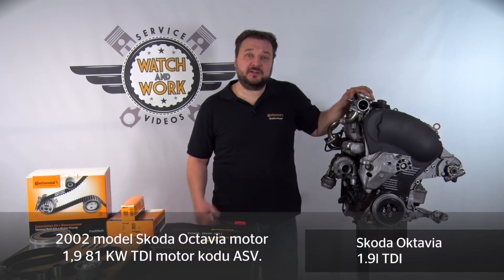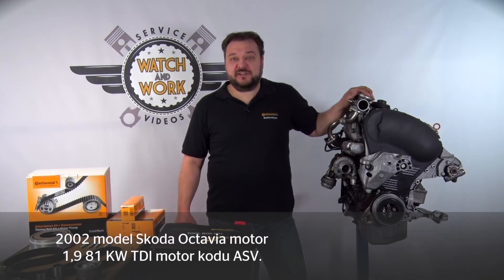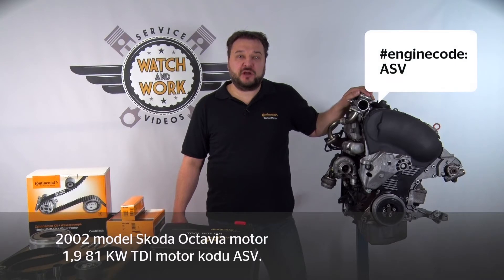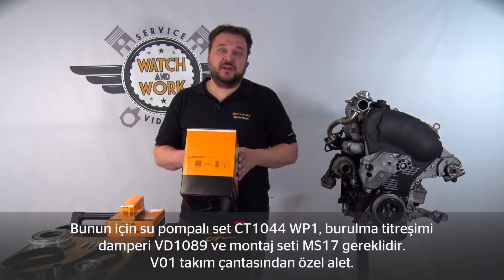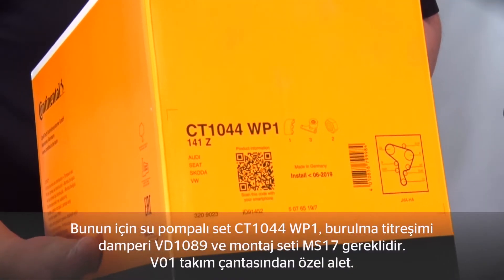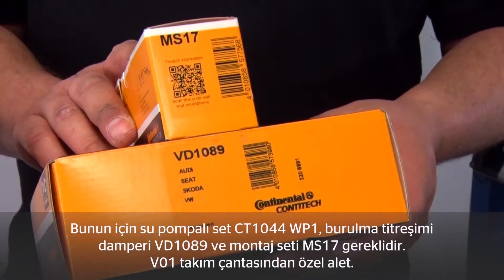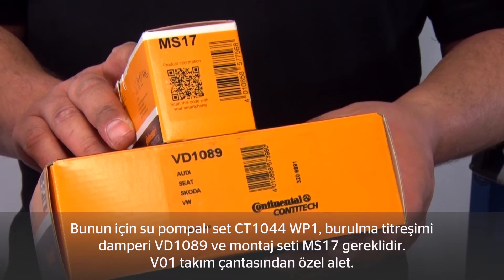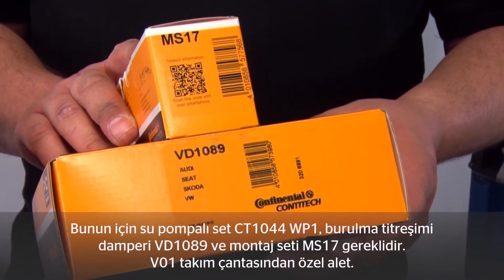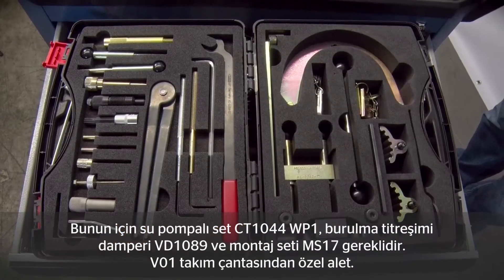Today I have here an engine from a Skoda Octavia. It's a 2002 1.9-liter 81-kilowatt TDI engine with engine code ASV. The kit we need for this engine is the CT1044WP1. For this engine we also use our VD1089 torsional vibration damper with the MS17 fitting kit. Toolbox VO1 contains the special tools required.